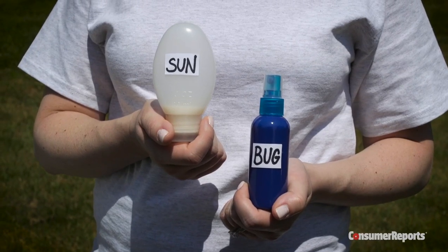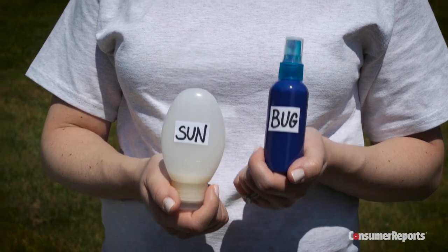If you need sunscreen, apply it first. Let it absorb, then move on to repellent.